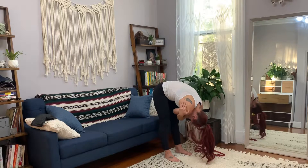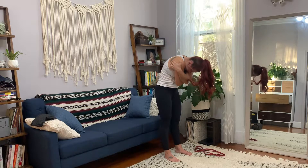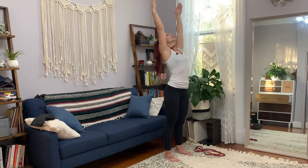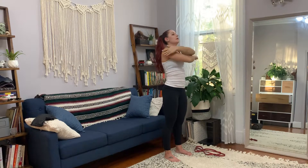Once you get there, you're going to reverse — slowly, slowly, slowly. Then once you get to the top, you're going to open up your arms and use your thumbs to tap the wall behind you. And then you're going to hug yourself again.